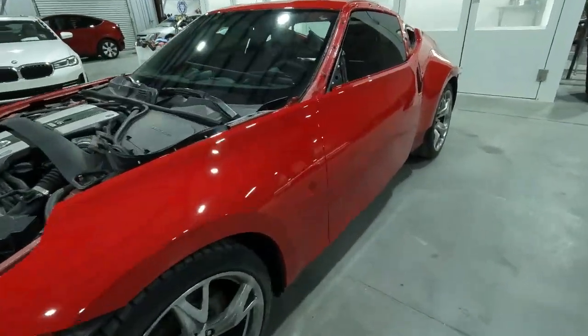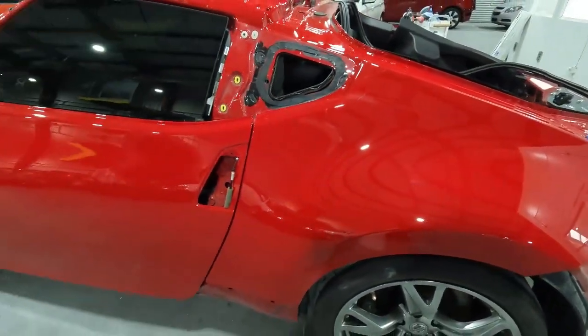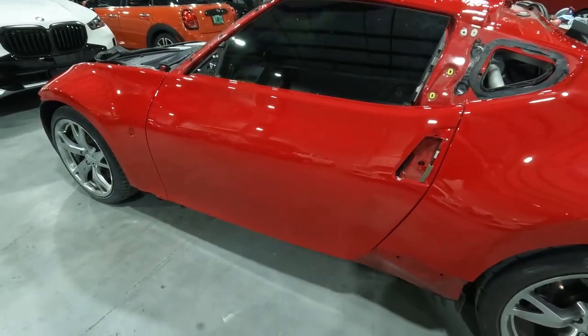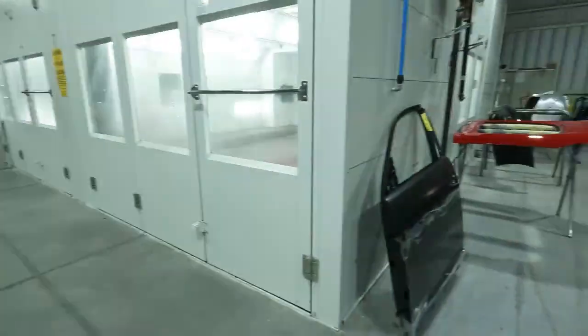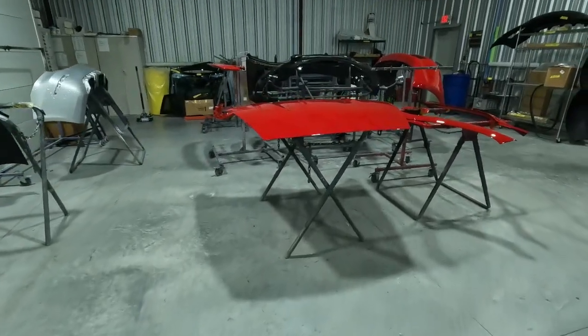It's all unbagged, everything is wiped down, and we will be doing one more polish once this thing is fully assembled — just to make sure that it's good, and that way the clear will harden up. We've got all our parts over here now for assembly, and that's what's going on now — the assembly of the vehicle.